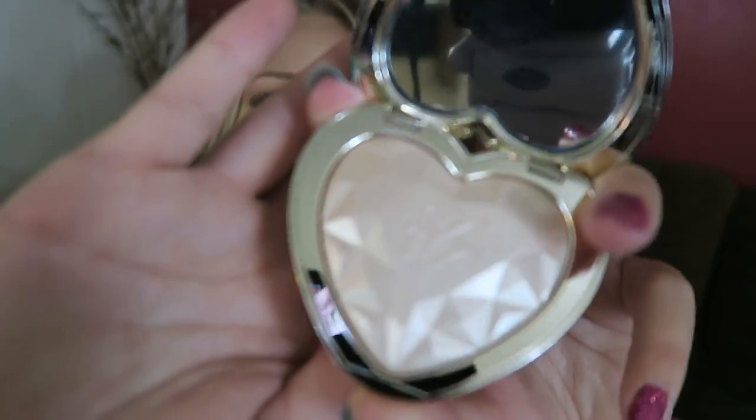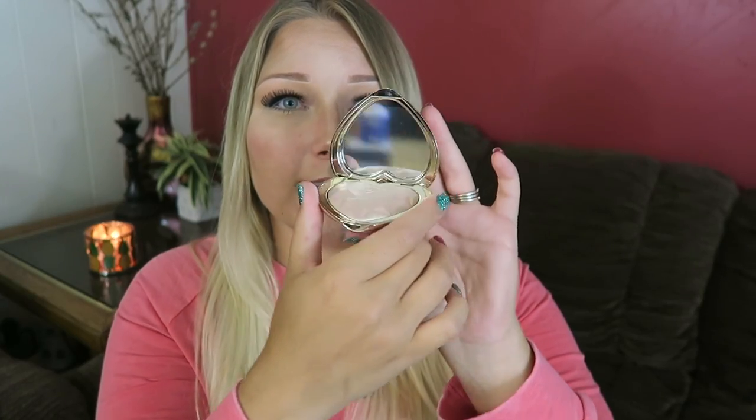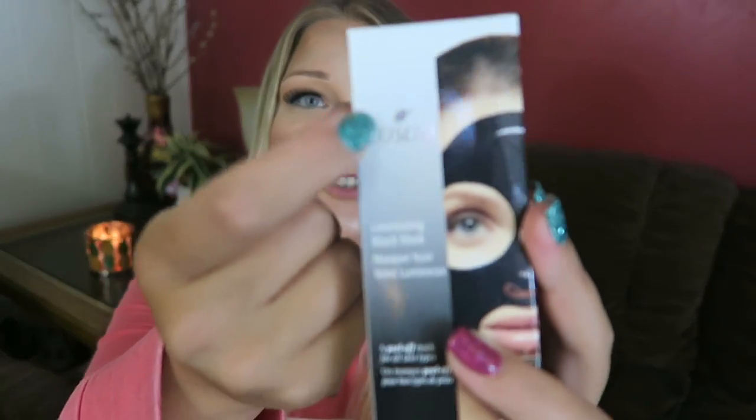Oh my god, I went to Sephora and just couldn't pass this up — it's the Too Faced Love Light Prism Highlighter in 'Blinded by the Light.' I swatched all three shades. I'm not wearing it today because I wanted to show you guys how beautiful it is before I mess it up. Look at it — it's so pretty! I love it. It's so aesthetic with this cute little heart compact and mirror. I'm super excited to try this out.